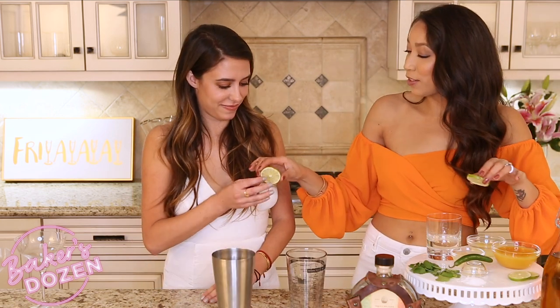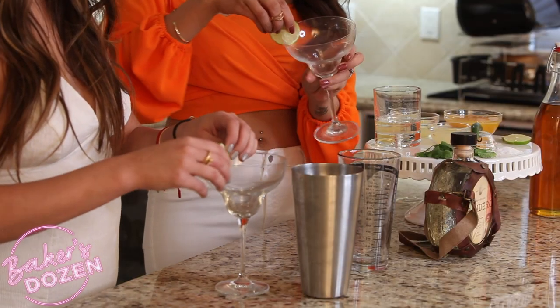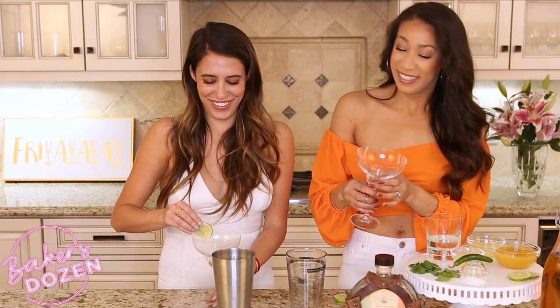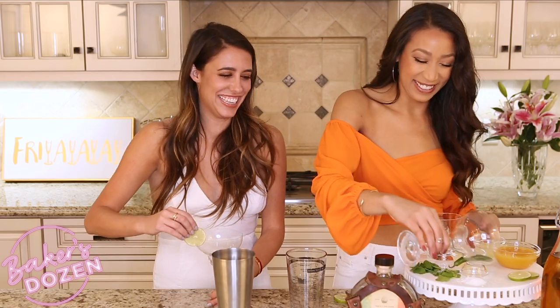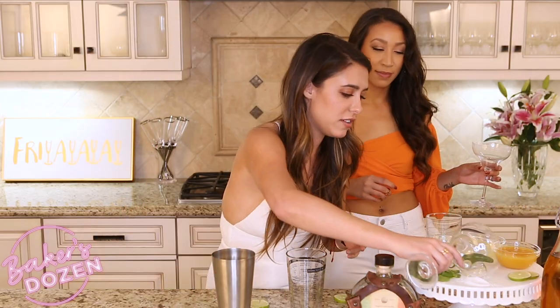You can take your lime wedge and rub it along the rim of your glass so it gets all wet for the salt — rubbing the rim. And then you can dip it in salt over here. Salt it up!